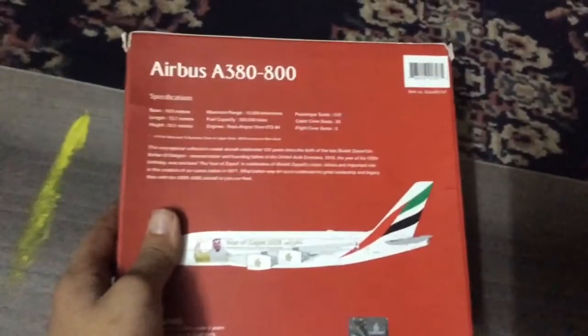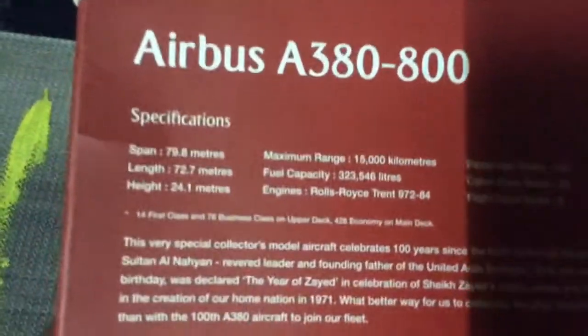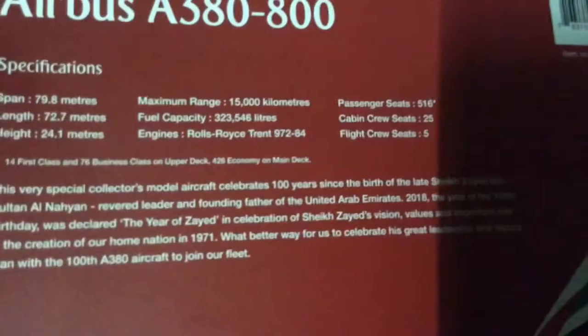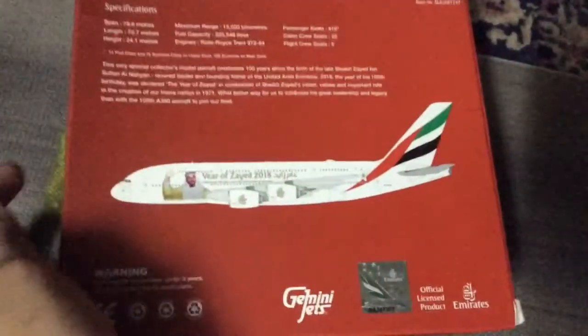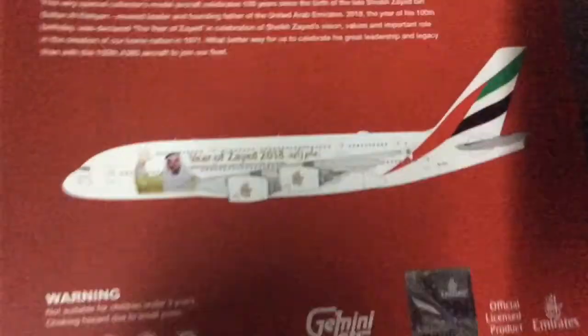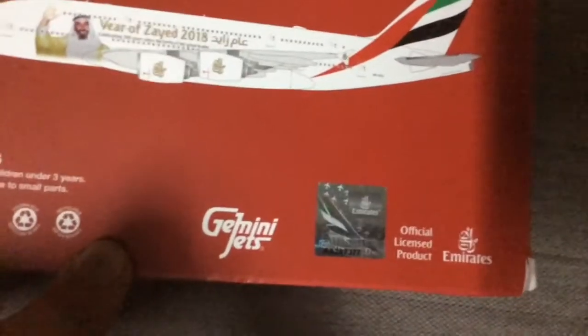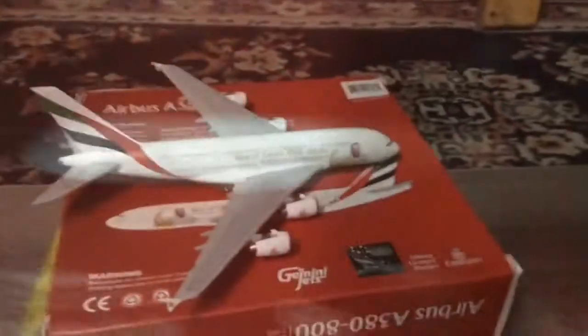And the back part, which I really appreciate, because there are some details about the aircraft which I honestly didn't know. Let me show you. Here is the computer-generated picture of this model, and here is a warning. Gemini Jets logo and something from Emirates. Now we are done with the box.